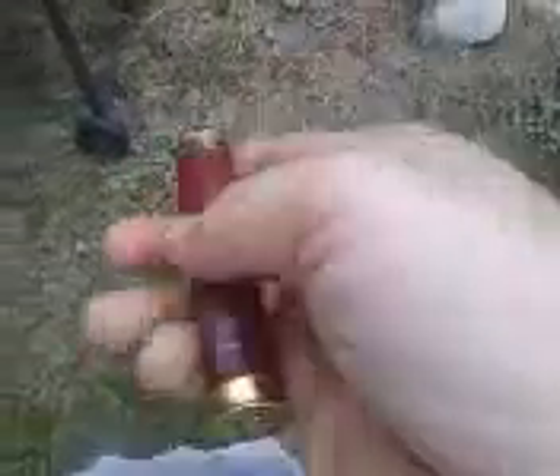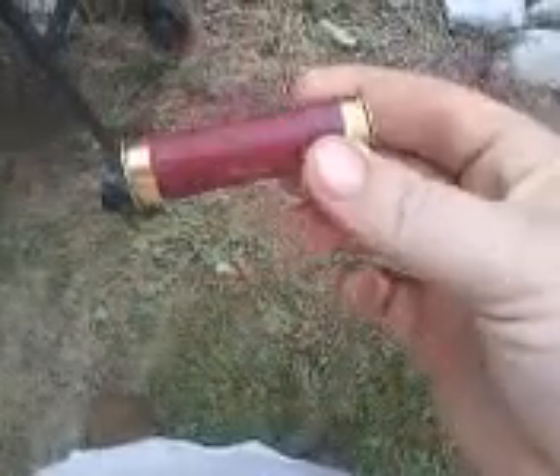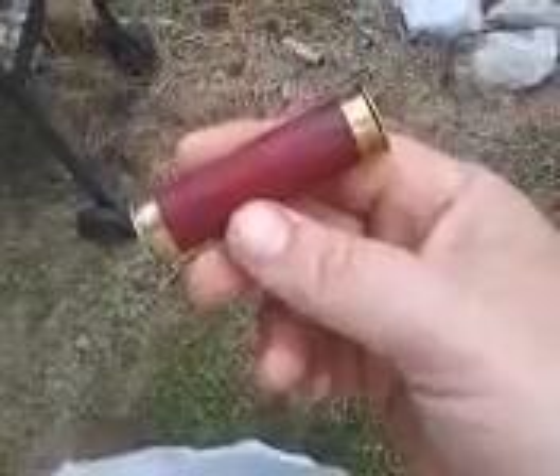There's an open compartment right there — two of them. Put some tinder, matches, whatever, and close them back together. Basically a waterproof container right there. You have a little fishing kit. Put it in your bug out bag. Just a quick and easy tip.